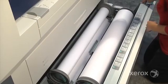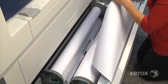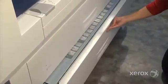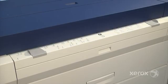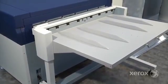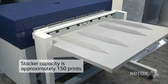If multiple rolls of the same media are loaded, the IJP 2000 will automatically switch to a new roll of the same media when the first runs out, keeping productivity at its highest levels. A bypass tray allows manual feeding of cut sheet media. The IJP 2000 also features a built-in cutter and a motorized stacker. Stacker capacity depends on the weight of the media, but on average it will hold about 150 prints.